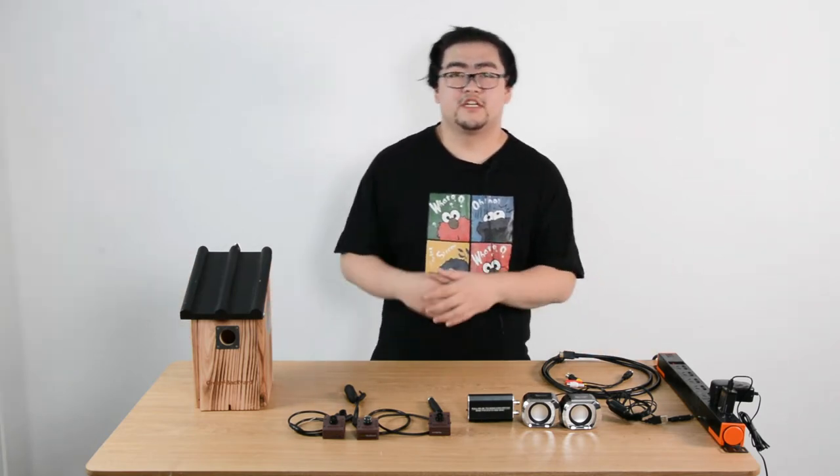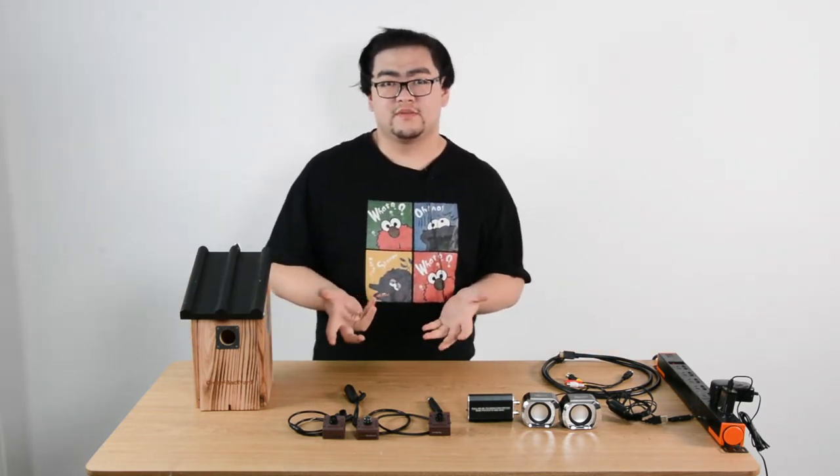Hi everyone! In this video, we're going to talk about watching the bird box cameras on a TV.